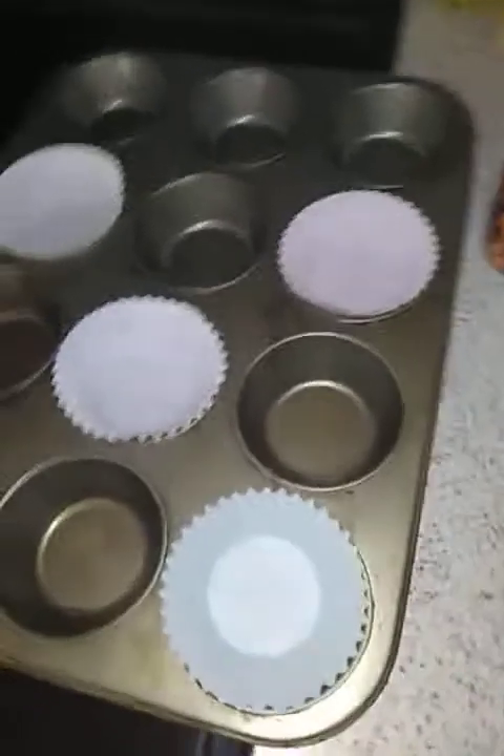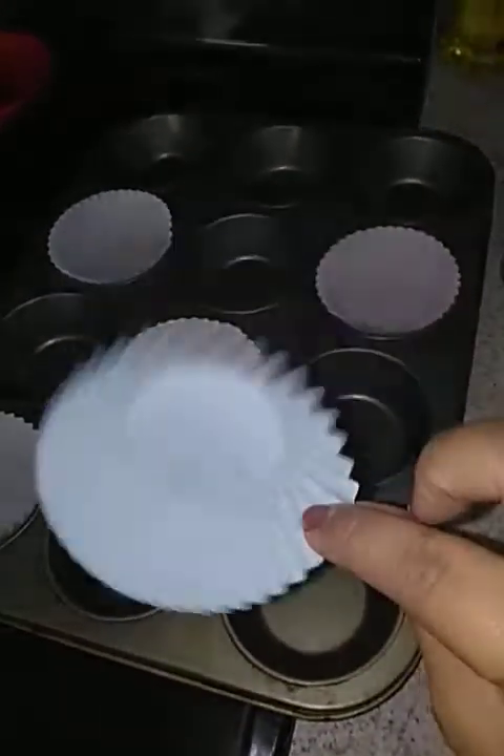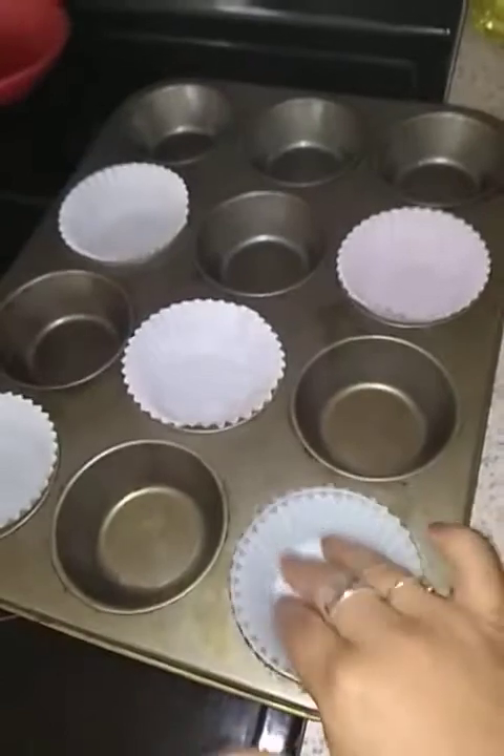And then a pink one for my daughter. So that's one, two, three, four, five. I got these muffin cups — or baking cups, whatever you want to call them — from the 99 cent store.